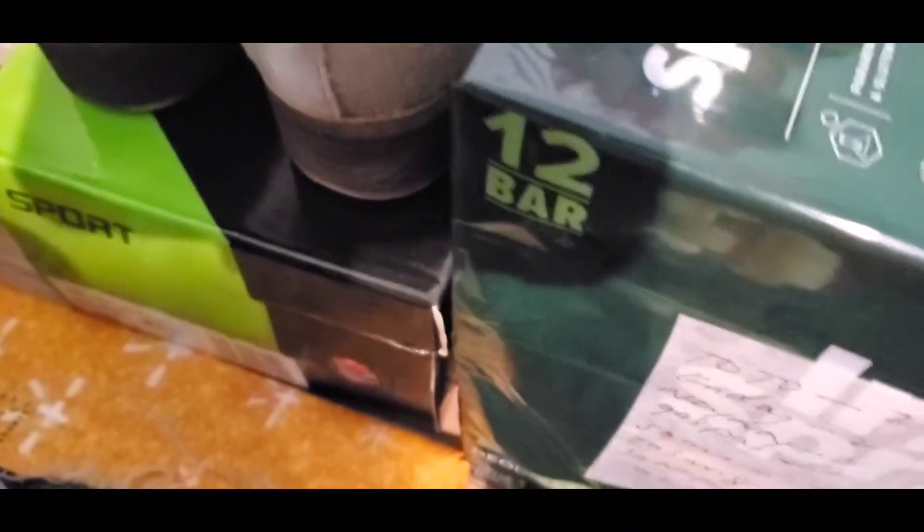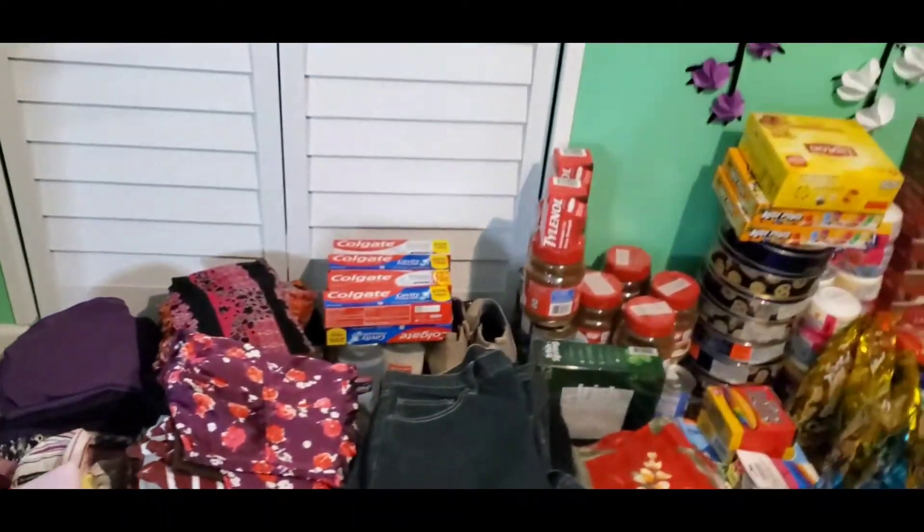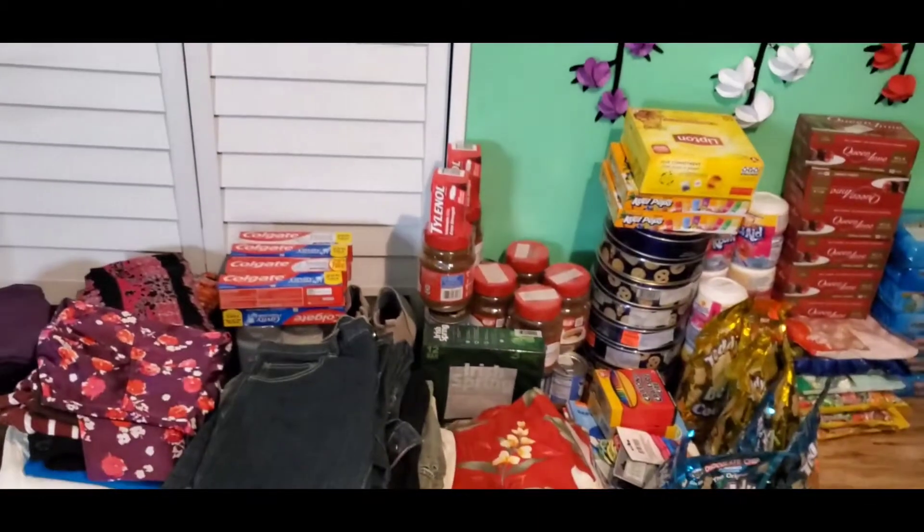We have shoes over there, and Colgate — a lot of Colgate — and shampoo over there. Iris soap, and this one is clothes. Good luck, Bib — good luck, Bib, kung magkasya yan lahat sa box. So, guys, that's going to Escalante.